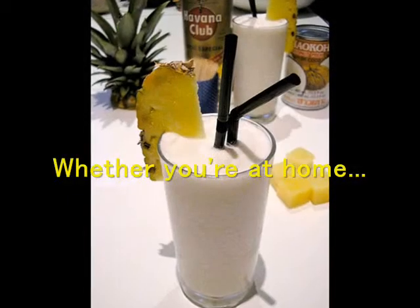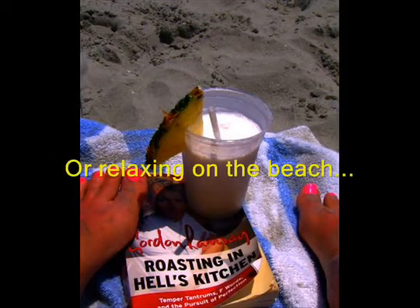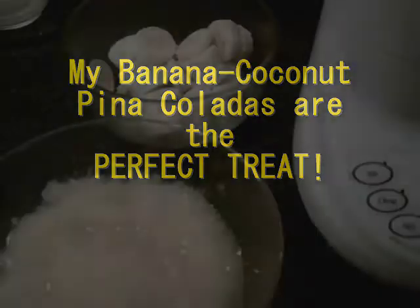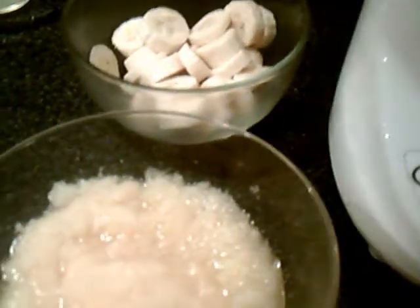I thought it wasn't half bad. Yes, I like piña coladas and getting caught in the rain. I'm not into health food — I am into champagne. I'm convinced this drink is healthy. I don't care what anyone else says. There's fruit in it. It's good. It's healthy for you.